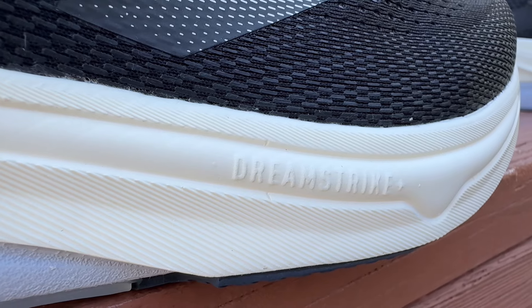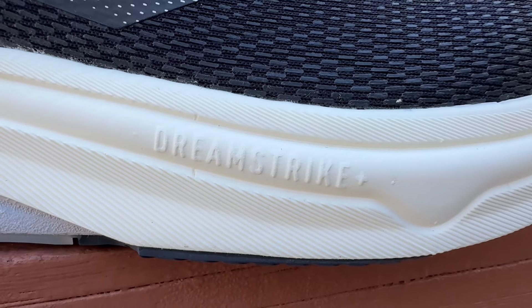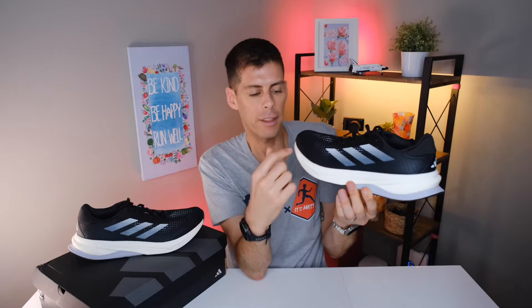There's also an extra overlay on the back, but that's mainly just for reflective branding — the internal heel counter is very rigid so that overlay isn't doing much structurally. Coming down to the midsole: the Supernova line uses Adidas's new Dreamstrike+ midsole, which is a supercritical PEBA-based foam. I do want to caution you that Dreamstrike+ is not as plush and soft as some other PEBA foams you may have run in.